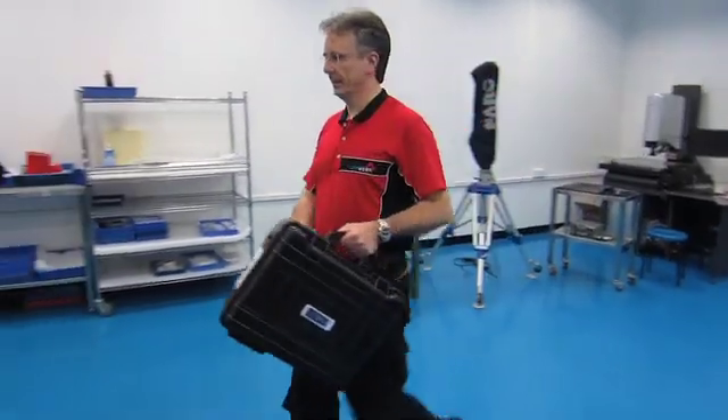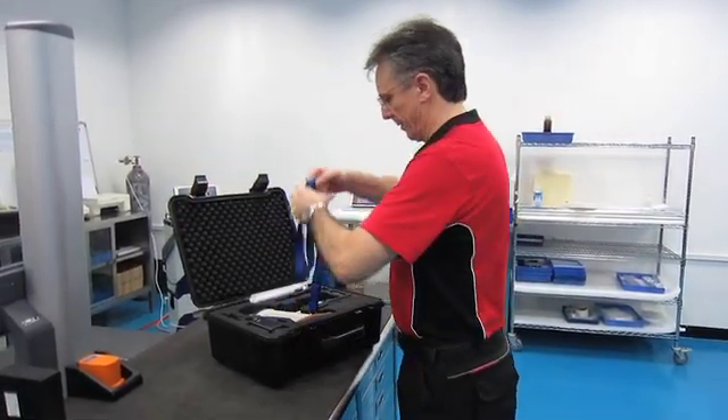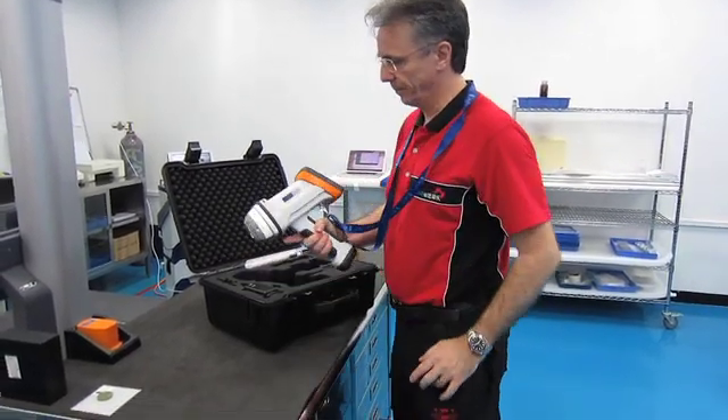The awesome thing about the XRF gun is it's completely portable. We can take it to our suppliers and subcontractors and test components on site.